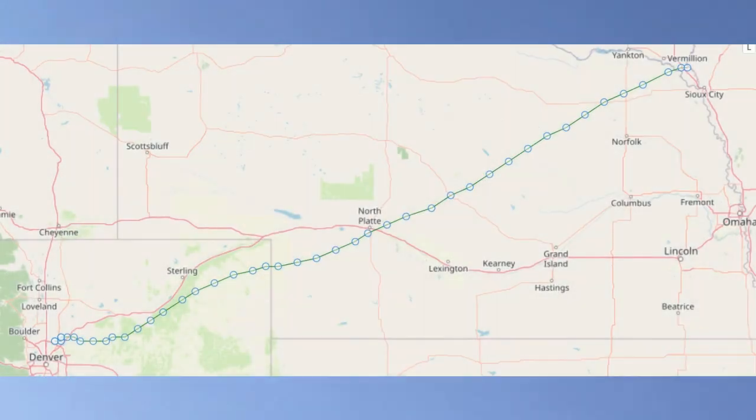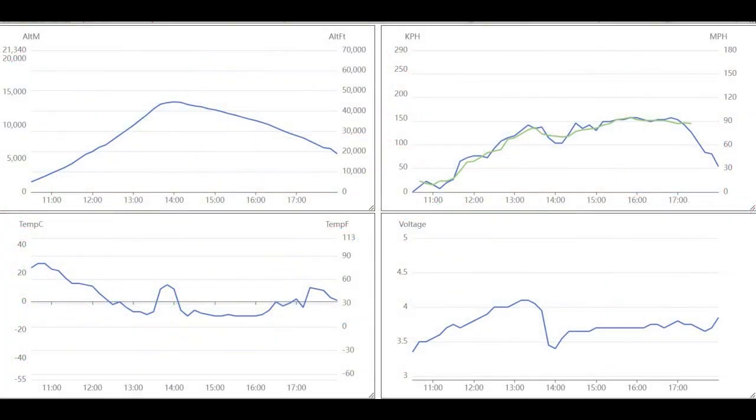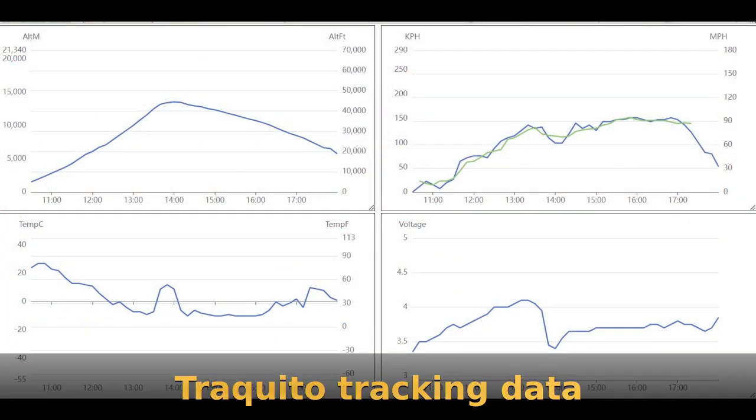Oh no. Oh no — one hundred forty thousand feet. Oh no!